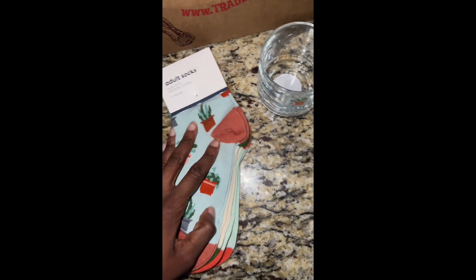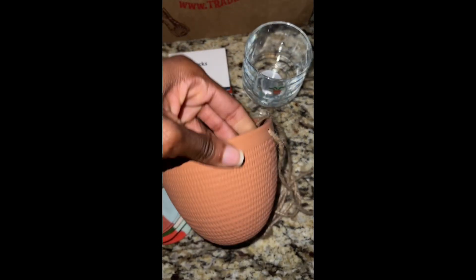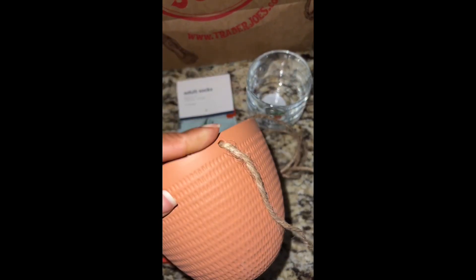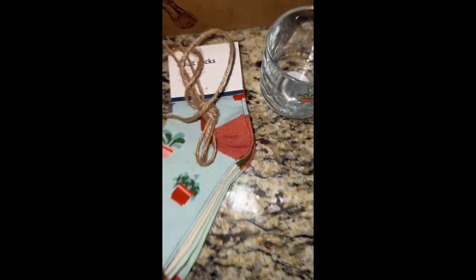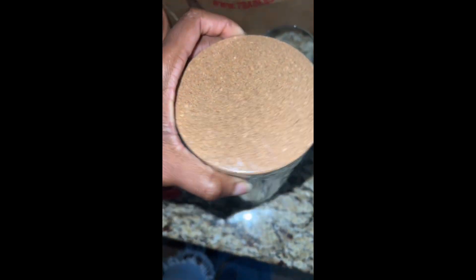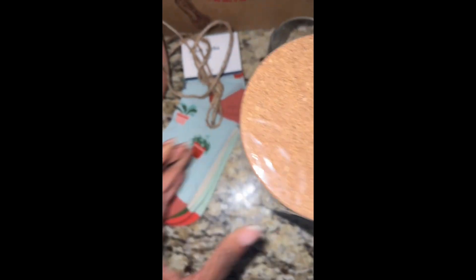Last but not least, a plant holder — super cute, and I love the terracotta color and feel. I also purchased this jar for my terrarium because I love plants and jars.